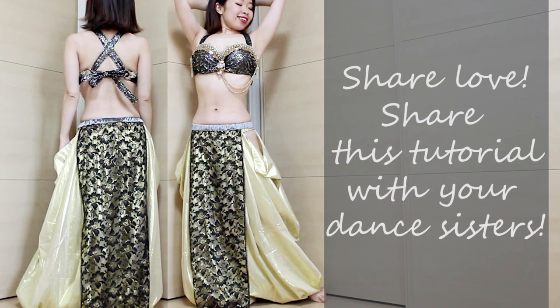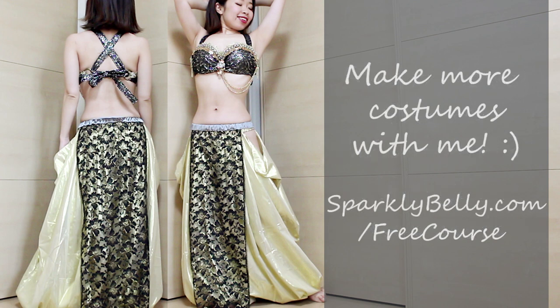Hope you liked the DIY Tribal Fusion Panel Skirt tutorial. If you did, please share this tutorial with your dancer friends — it makes a great matching piece for troop costuming too. And if you want to make more belly dance costuming, sign up for my free course, Belly Dance Costume Making 101, at sparklybelly.com/freecourse. Thanks for watching and keep sparkling!